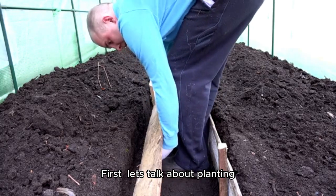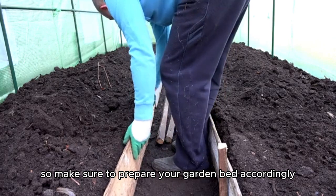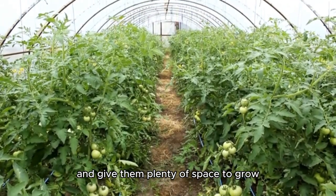First, let's talk about planting. Tomatoes thrive in well-drained soil, so make sure to prepare your garden bed accordingly. Plant your tomato seeds or seedlings about 18 inches apart, and give them plenty of space to grow.